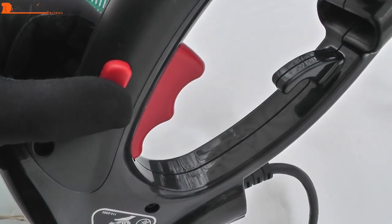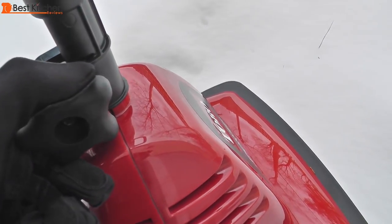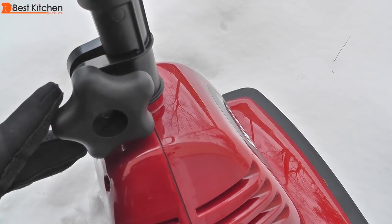To start the power shovel, push the button on the side of the handle grip and squeeze the trigger. The length of the handle can be adjusted to suit your height. The handle's angle can also be adjusted.